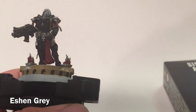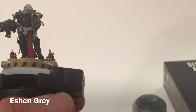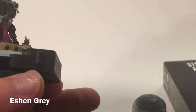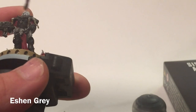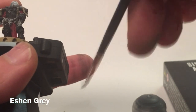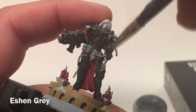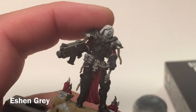Now that our washes are dry, we're going to start putting on highlight layers. The first thing is to take a little bit of Eshin Grey and dry brush it all over the black armor. We want to make sure it's a very, very dry brush because there isn't much to do. We want to make sure we highlight most of the details that are there.